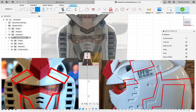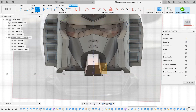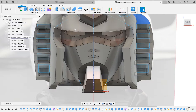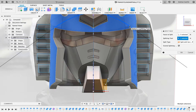I'll be repeating this for each of these line designs on the Gundam. I'll see you next time. Bye.